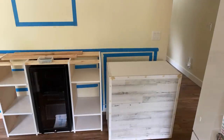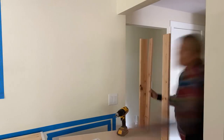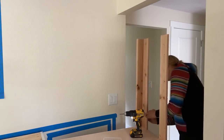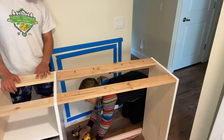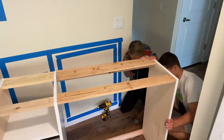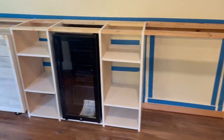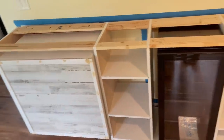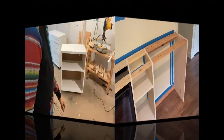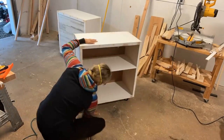I found that breaking it up into three parts made it less intimidating. Here is the basic frame and structure of this entire thing. And then I'm just going to finish everything off by giving it a good sanding and painting those areas that were filled.